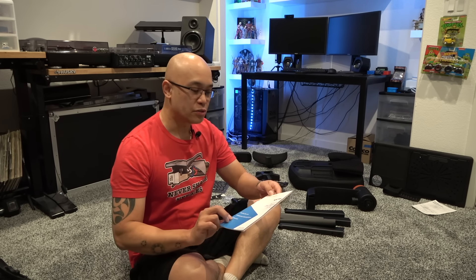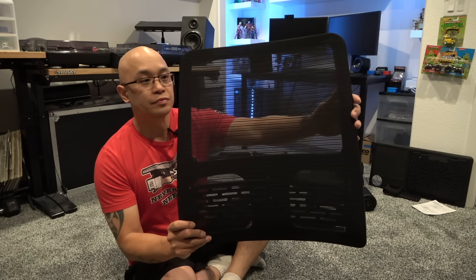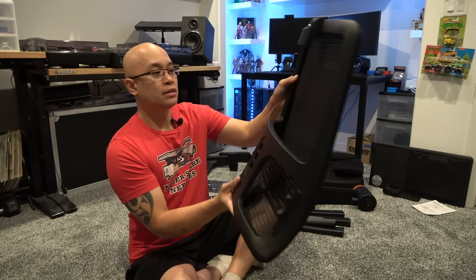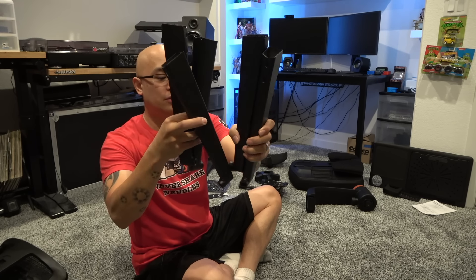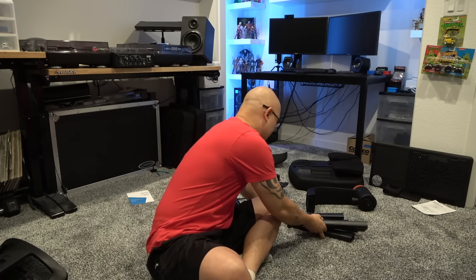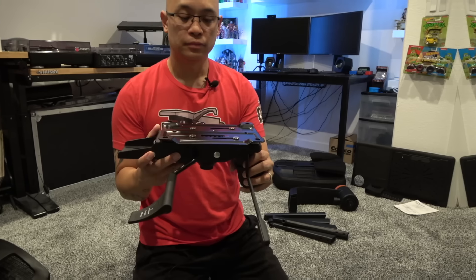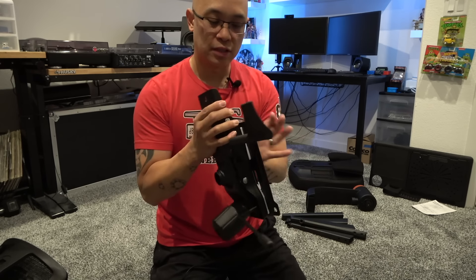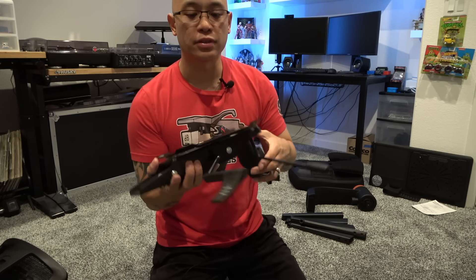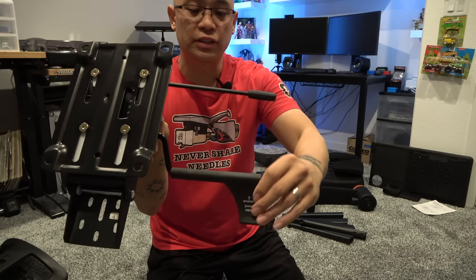Here is the user manual for the ergonomic chair, and then this is the seat back — it is a mesh type. Here's the back of the seat back. There are a total of five legs and five wheels, all metal as you can tell by the sound of them clanking together, and then five caster wheels. This is the mechanical assembly underneath the base — heavy duty, all metal, weighs probably about eight pounds. The levers look nice and sturdy, not like cheap plastic.